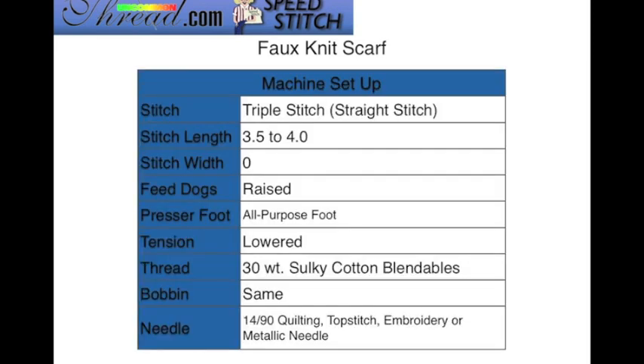To set up your machine, you're going to use a triple stitch — I'll show you what that looks like in the next slide. If you don't have a triple stitch, feel free to use a straight stitch. Your stitch length will be 3½ to about 4, stitch width set on zero, feed dogs raised, and you can use your all-purpose foot. The tension may need to be lowered when working with Sulky Cotton Blendables thread. Use the 30-weight in both the top and the bobbin.